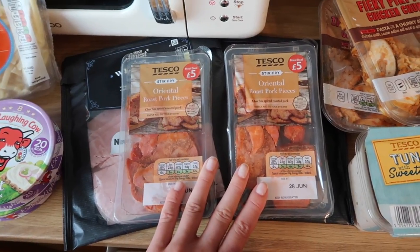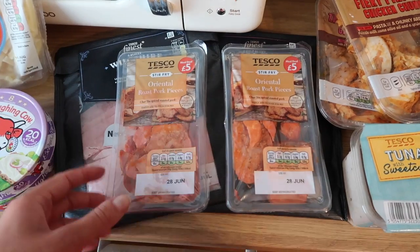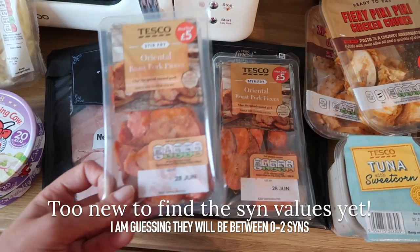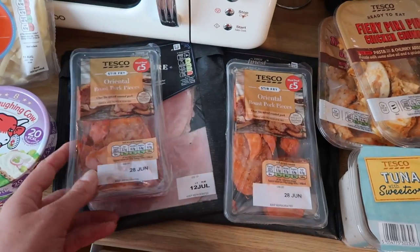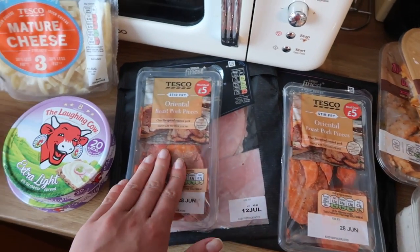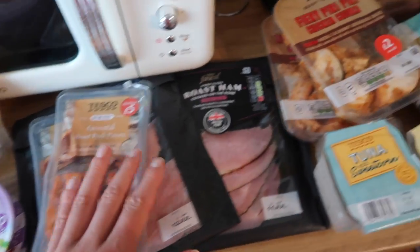I picked up two of these oriental roast pork pieces — it's that char siu-style pork. I'm hoping these will be syn free, but if not I'll find out when I do a cooking video. They don't seem to have too much on them so they'll be nice in a stir fry.